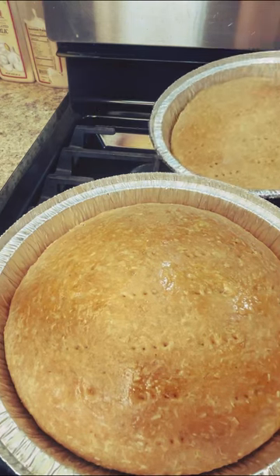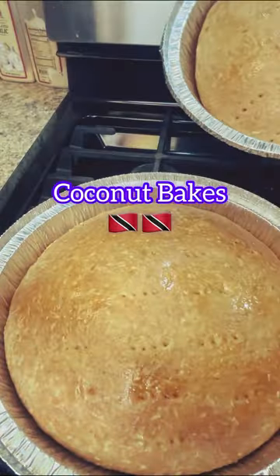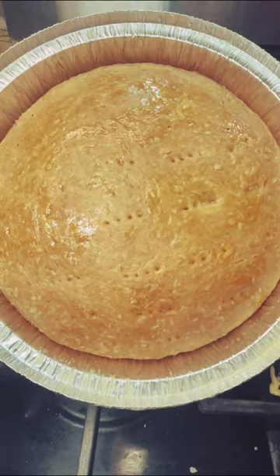Coconut Bake anyone? Come on into Jenny's Walk and let's make some lovely signature dish here from that beautiful island of Trinidad and Tobago — Coconut Bake. Great to have with any one of your seafood delights. Come on in, let's get started.